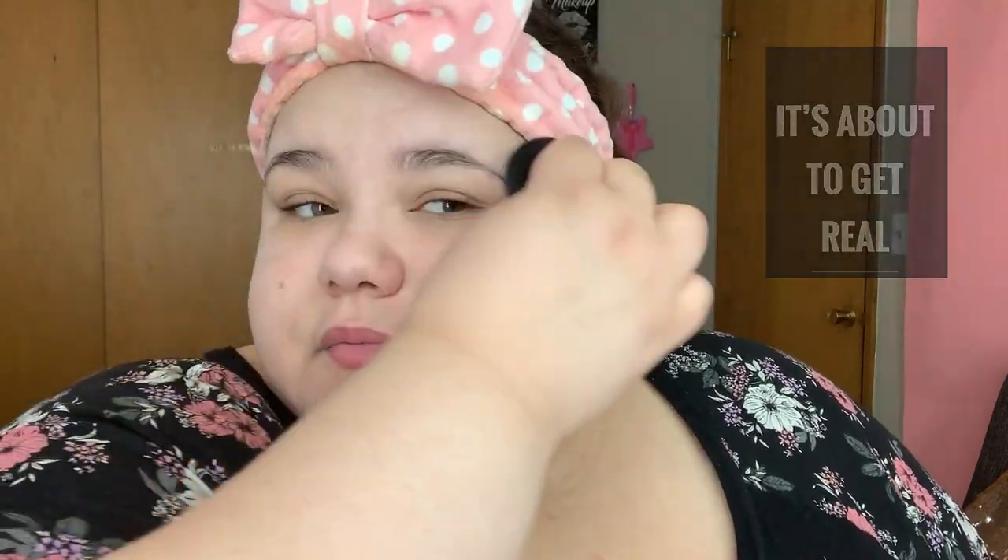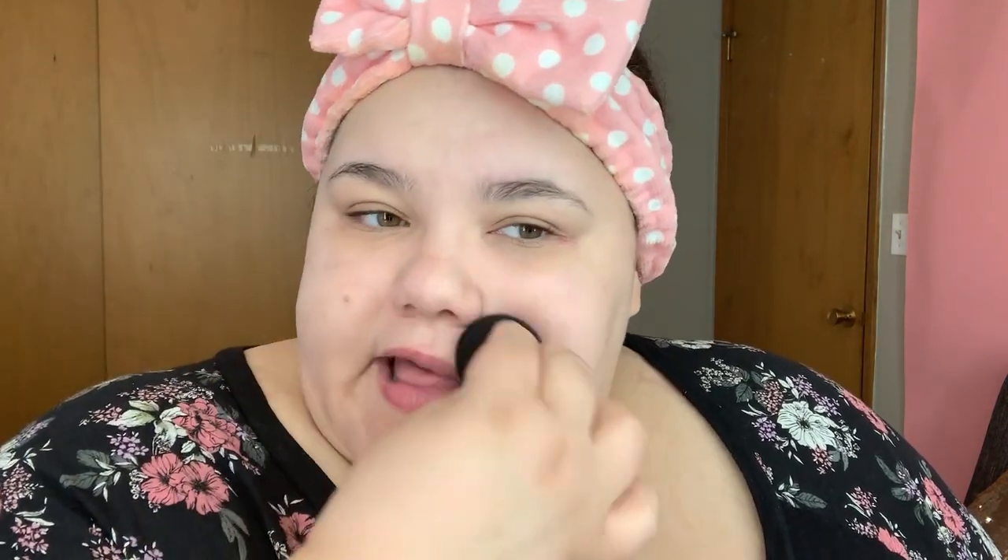Now let's get back to chatting. I want to go over a little bit about what I want to share on this channel because that's important and you need to know. I'm a plus size girl — it doesn't take a rocket scientist to figure that out. I'm big, extra curvy, extra thick, whatever you want to call it — that's me. And I'm happy and I love myself, and it took me a long time to get to that point.